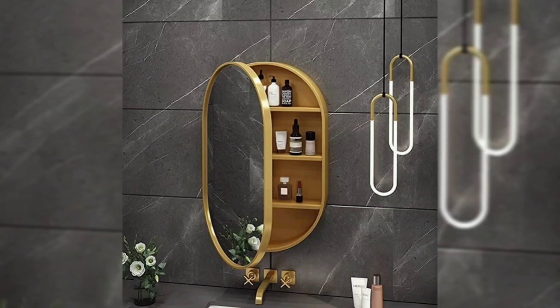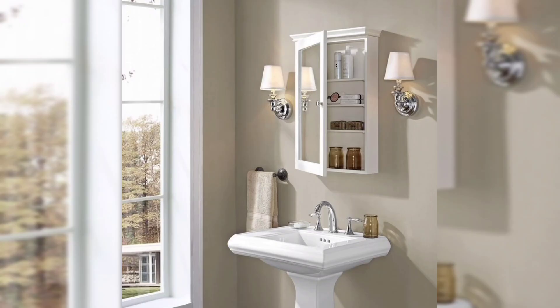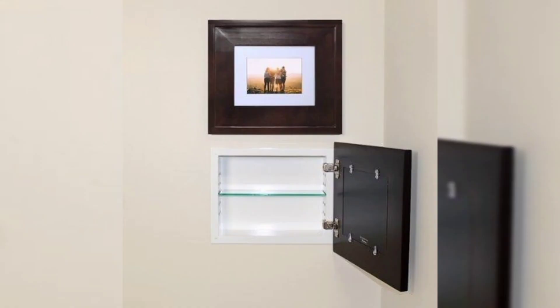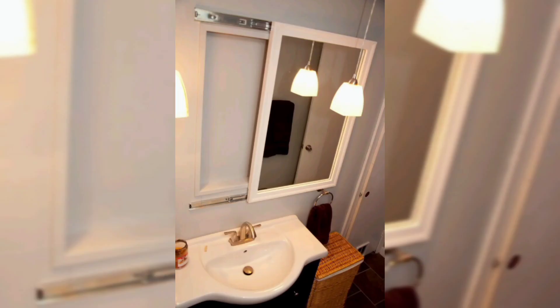Hello viewers, I hope you are all fine and in good health. Today I am sharing with you a most important and beautiful idea that every bathroom should have: a medicine cabinet. Adding a mirror to the front of the medicine cabinet enhances the convenience of this addition to the home.